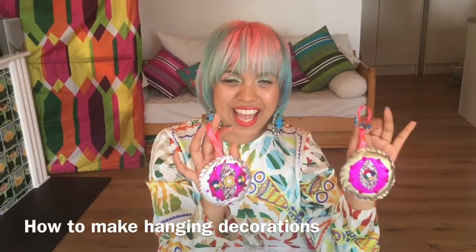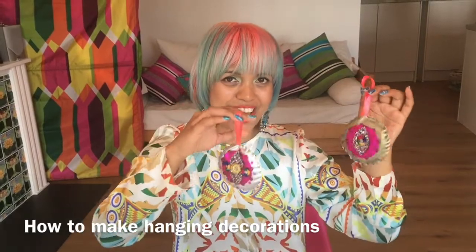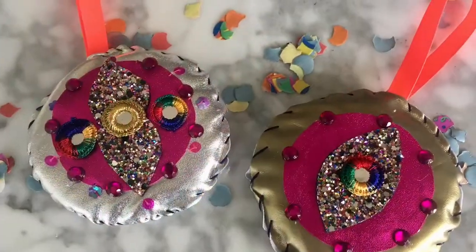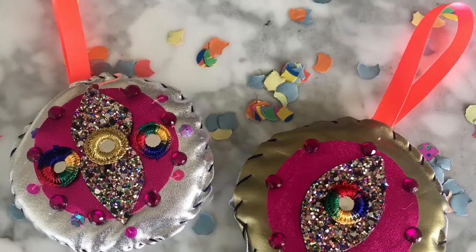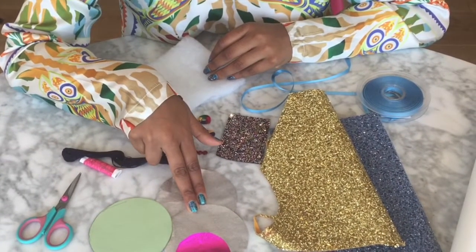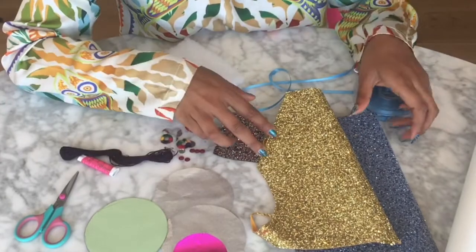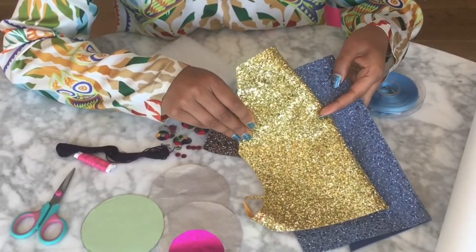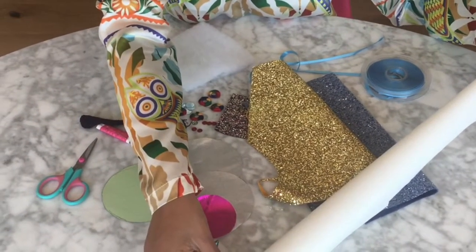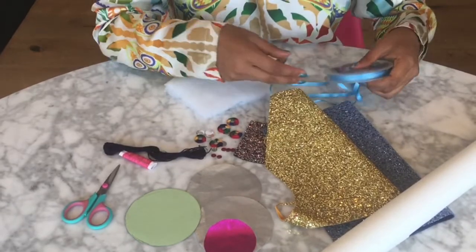The second project in this episode is these gorgeous sparkly home decorations. Hang these up as part of your Eid decor.